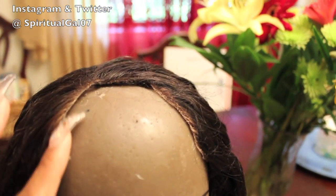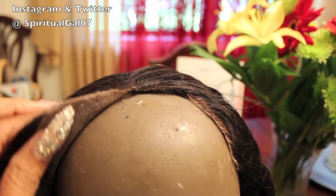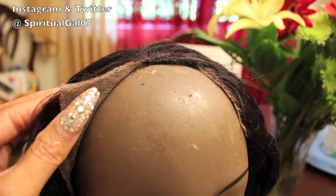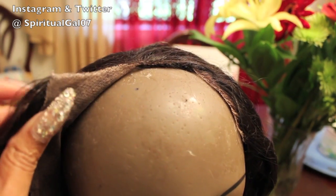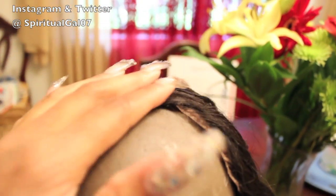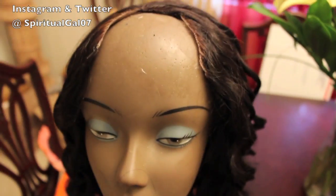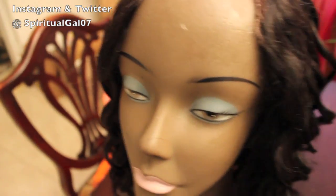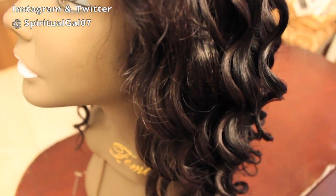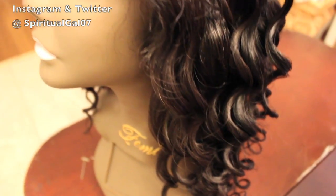What I did to salvage this wig is I just cut out the bad part in a U-shape form, and then I applied some fray block around the edges to seal the knots on the rest of the hair so it won't keep shedding. Now she's ready to use with a closure, and this is so simple — anybody can do this.